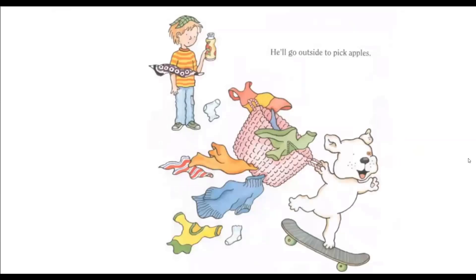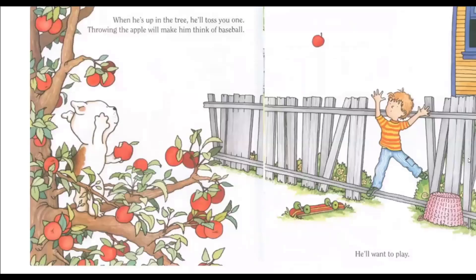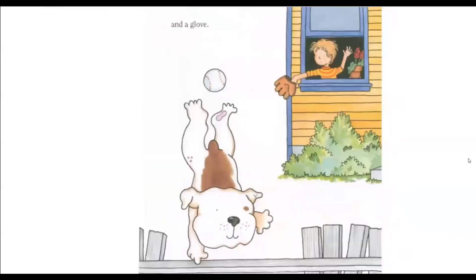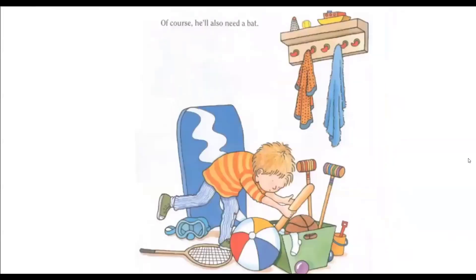He'll go outside to pick apples. When he's up in the tree, he'll toss one to you. Throwing the apple will make him think of baseball. He'll want to play. You'll have to get a ball and a glove, and of course he'll also need a bat.